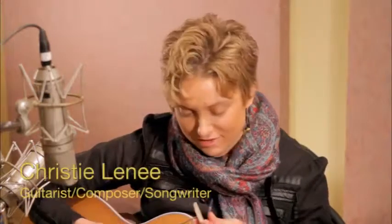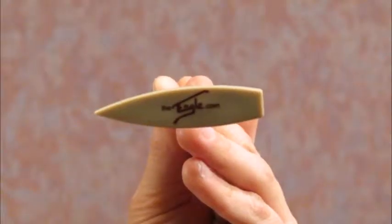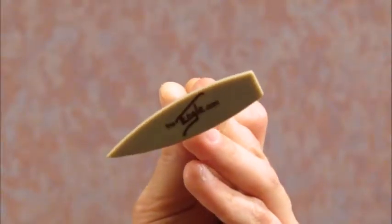Hi, I'm Christy Lenay, and I'm going to give you your first lesson on the angle today. First, let's talk about the different parts of the head. This is the chordal side, pointed tip, and flat head for reference.